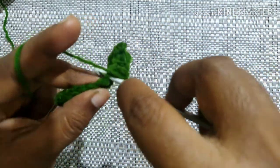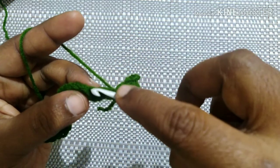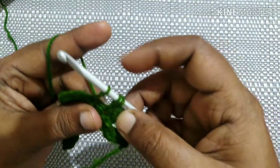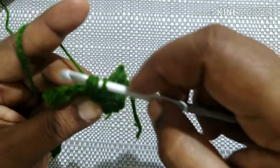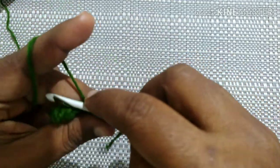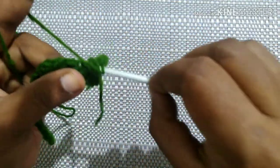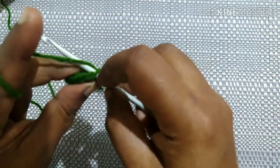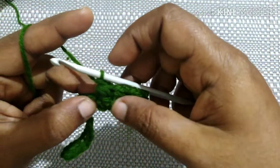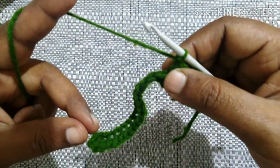For the next stitch, begin from where we finished. Insert the hook, yarn over, pull through. Skip one chain, insert the hook in the next chain, yarn over, pull through to the desired height. Bring back to the previous chain, insert, yarn over, pull through. Repeat six times total, then yarn over, pull through all the loops, and chain one. Likewise, continue the crisscross puff stitch till you reach the last stitch.